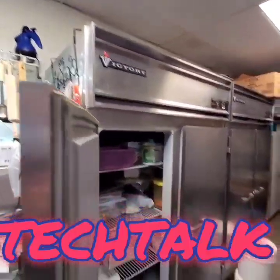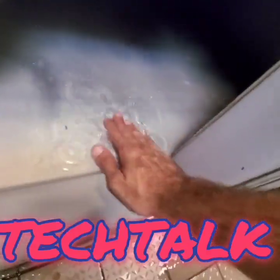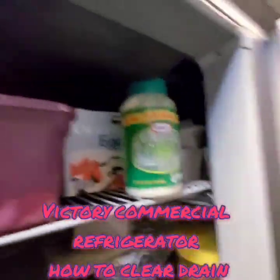Alright guys, thanks for another episode of Topic Tech Talk. Today I'm working on a commercial refrigerator. I'm doing a voiceover — this video was already previously recorded and I'm just adding my voice at a later time.